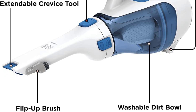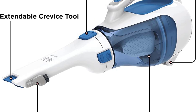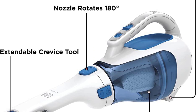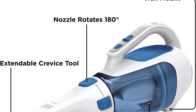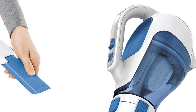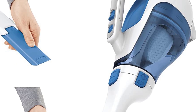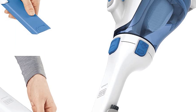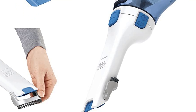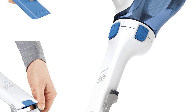Unfortunately, this vacuum lacks the suction to pick up statically charged flour and instead just moves it around. It took other products less than 20 seconds to clean up the same mess, while this one gave up after a minute with plenty of mess remaining. It also performed below average at removing flour from automotive interior carpet, so there are better options out there if you are searching for a vacuum to keep your car nice and clean.